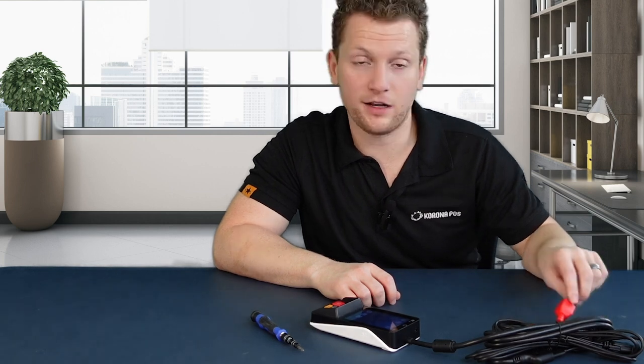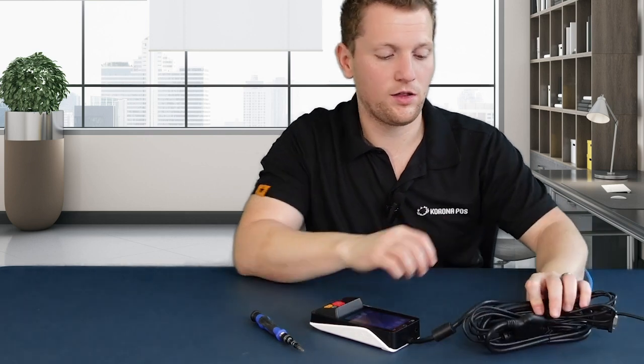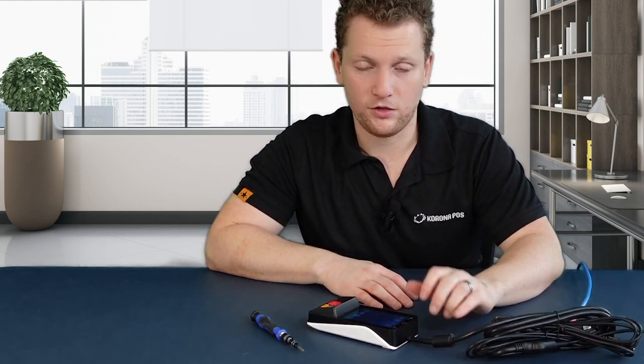Just like that, you're done. These other cables you can fortunately ignore, as the main three that we care about are your internet connection through this red block if you're using Ethernet, your power connection that plugs into that little junction, and the cable connecting it all to your PAX device. With all these three, you're ready to go — ready to set this up to your back office and ready to start taking transactions.